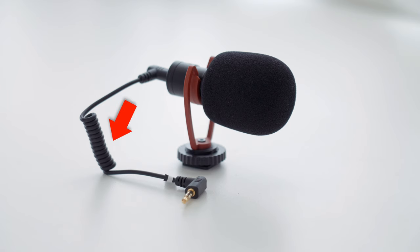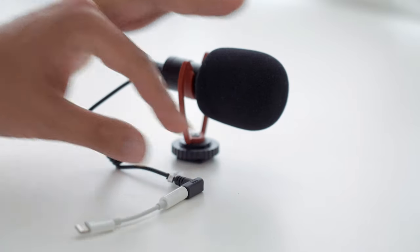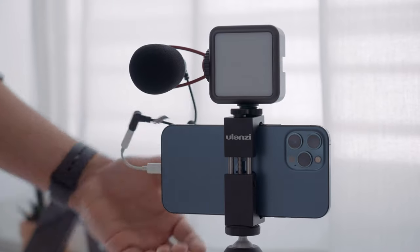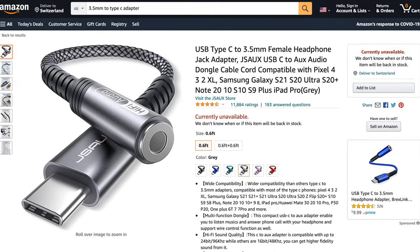To connect the microphone to your smartphone, make sure to use the included phone cable that comes with the Siren mic. Since it has a 3.5mm jack output, you will need a lightning adapter to plug it into an iPhone. If you're using an Android, you will need a Type-C USB adapter. Once plugged in, you're ready to record.